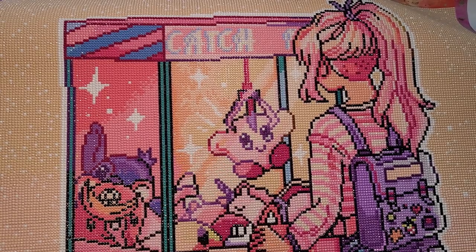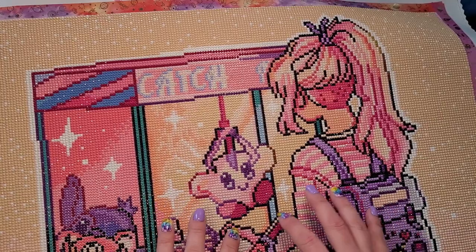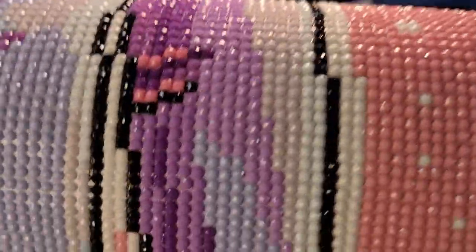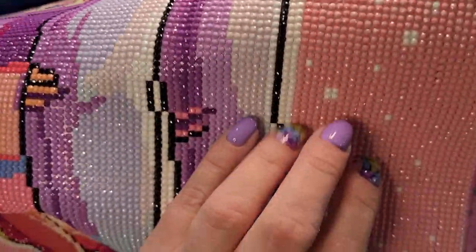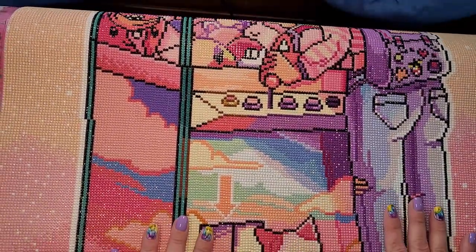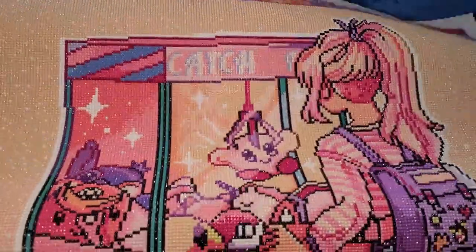One last little gripe: there are a lot of light colors in this piece, and because the grid underneath — not a squared grid but the letters — are dark, whenever a diamond is not placed perfectly straight you can see the coloring underneath. Right in here you can see some of the darker writing underneath where it's not quite spot on. I wanted to mention that so you're not surprised if it happens to you — you really have to nail it spot on.